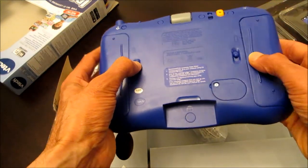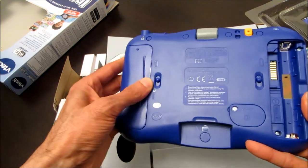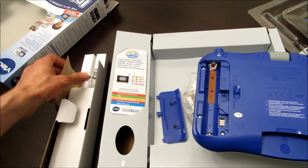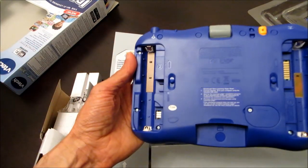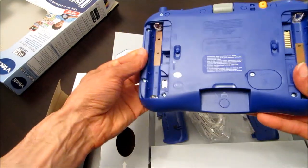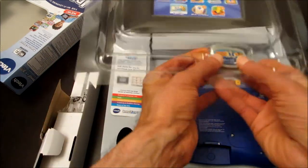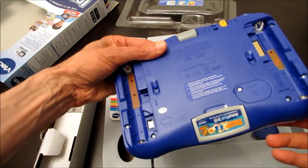To install the batteries, these two pieces go into the slots here. You've also got a stylus, and this right here is the cartridge slot, which the cartridge fits into right here.